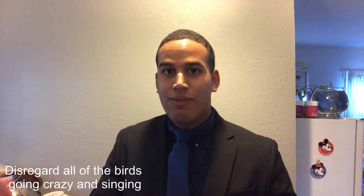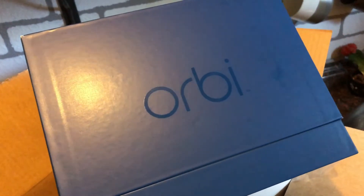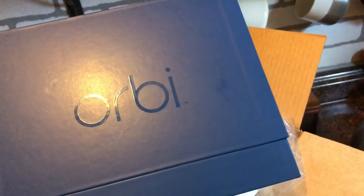Welcome back everybody. This video is not going to be a regular travel vlog or adventure vlog — this is more about a review and the setup of the Orbi mesh Wi-Fi network. I went and picked up the Orbi Netgear routers over the weekend, just got them this morning, and I'm going to set them up, see how my network improves, and do a review on it.